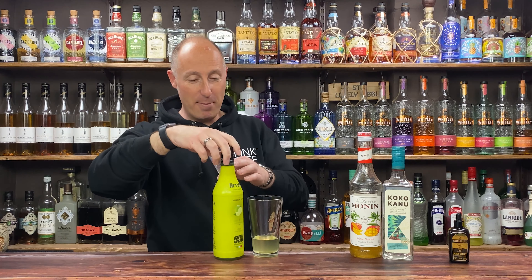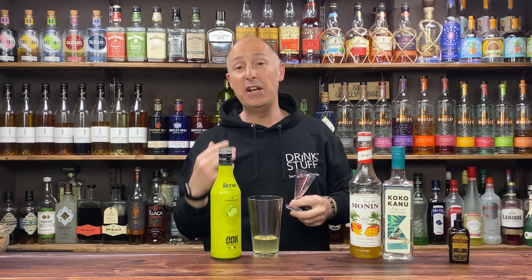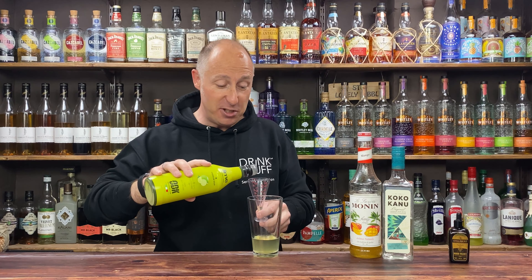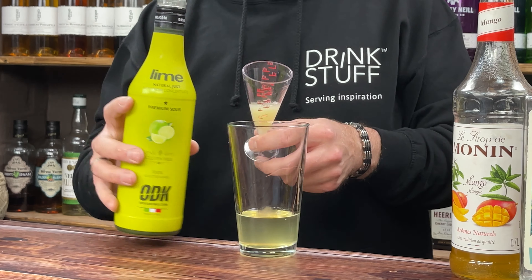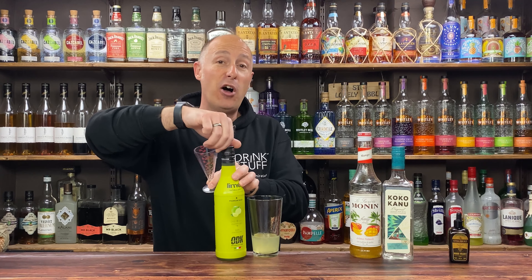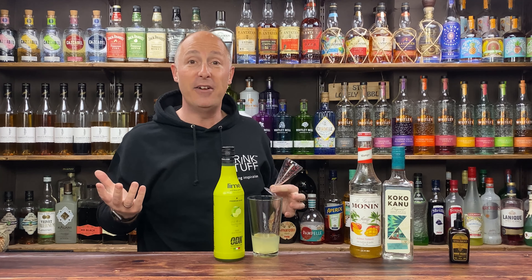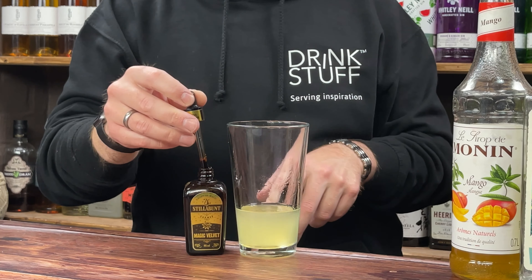Then I'm going for some lime juice. You can up the lime juice — I'm going for equal measures of lime juice to my sugar syrup, so 15ml. Daiquiris are normally two-one-half: two parts booze, one part citrus, half a part sweetener — but play about and adjust to your own personal palate. Then to give us that lovely white froth on top, I'm just going for eight drops of Stillabunt Foamers.